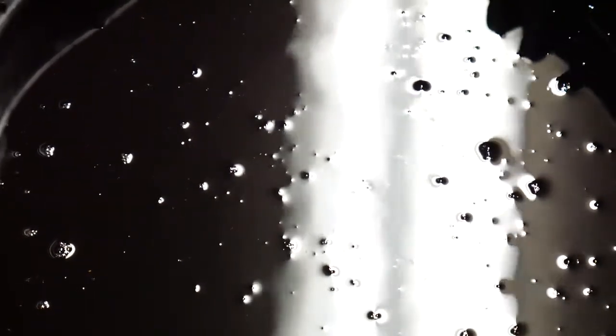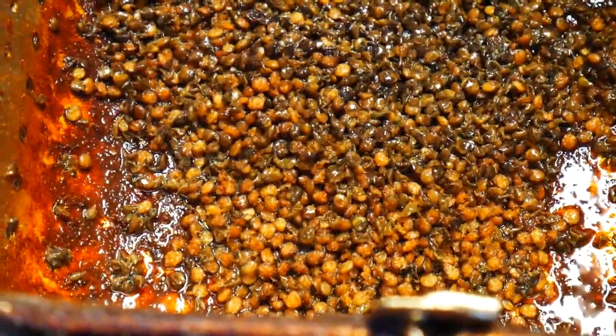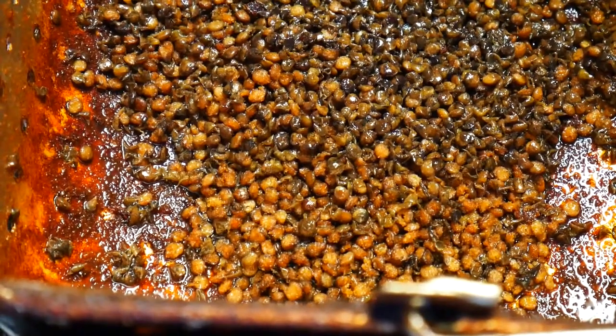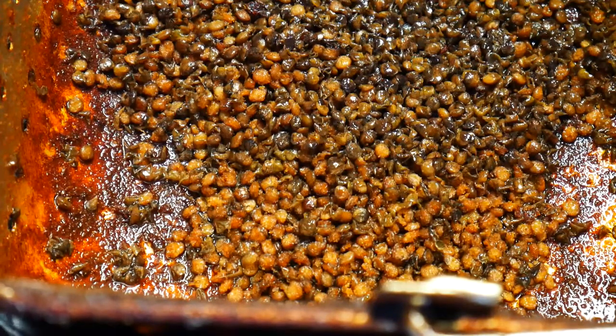Remember I mentioned we had lentils — so here they are, and I'm going to deep fry them. They're going to be like our croutons for the soup. Once you stop hearing the sizzling, they're ready to pull. They come out all crispy, and then we'll just drain them on paper towels and wait for the soup to be ready.